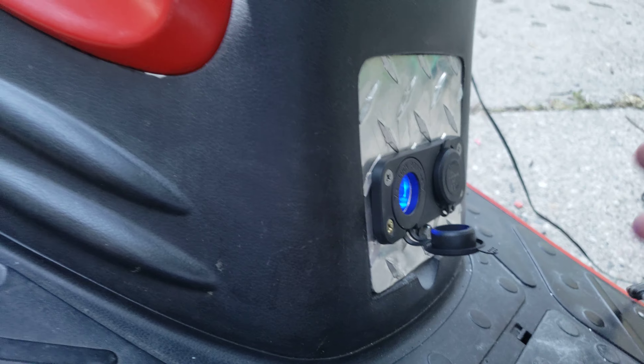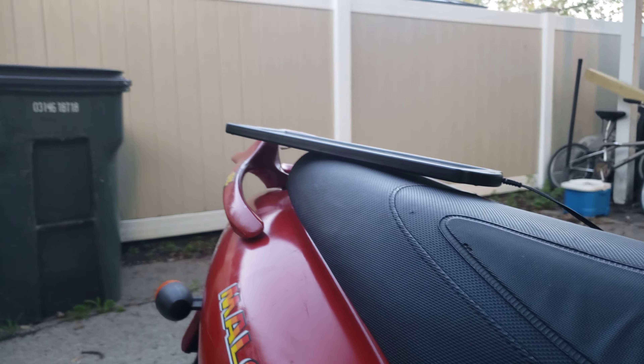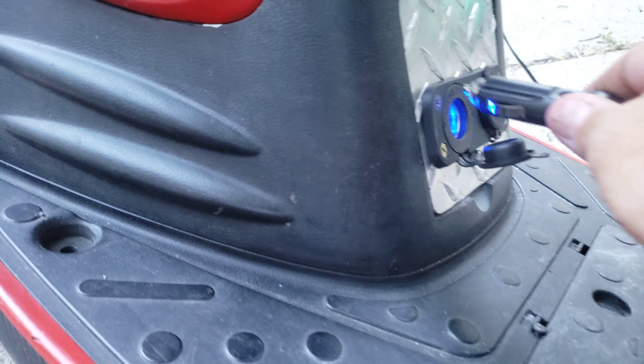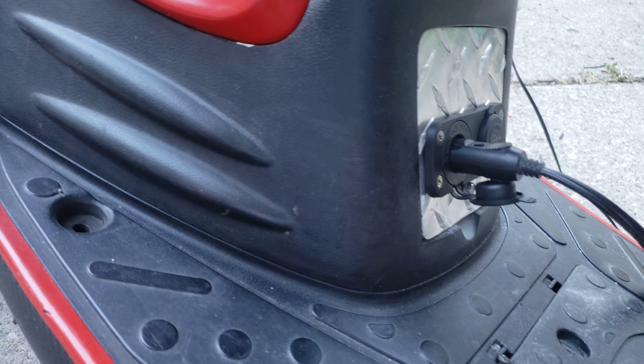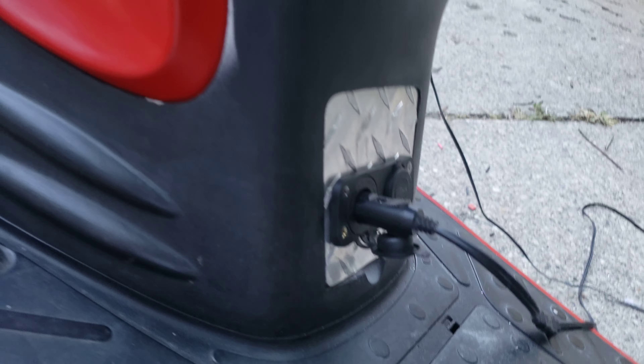You know, this here is going to that solar charger. That's how you keep your bike charged — it's a battery tender.